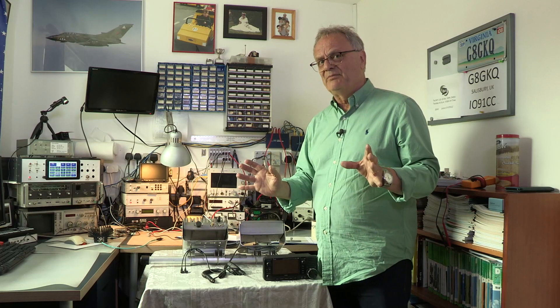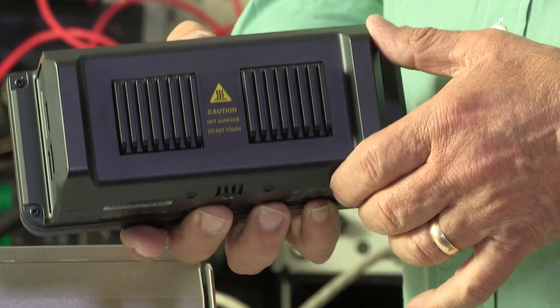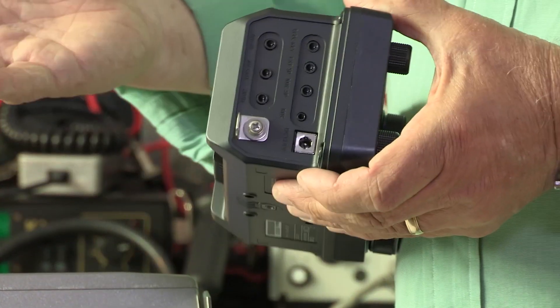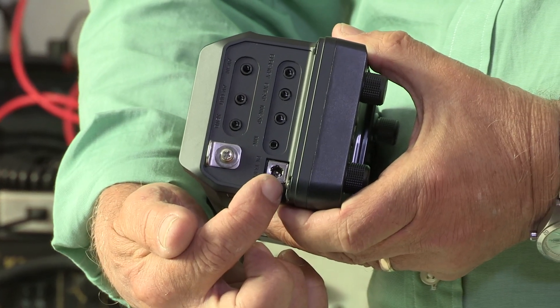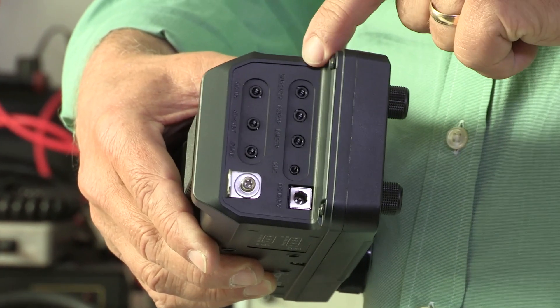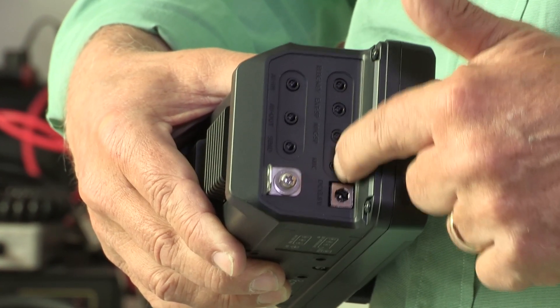Let's look at the back first, where we have a fairly chunky heatsink — and I can tell you it does get quite warm in operation. Looking down the side, we have the socket for 13.8 volts DC, an earth tag, and then the usual sockets: a keyer socket, an extension speaker socket, and the speaker-mic socket.